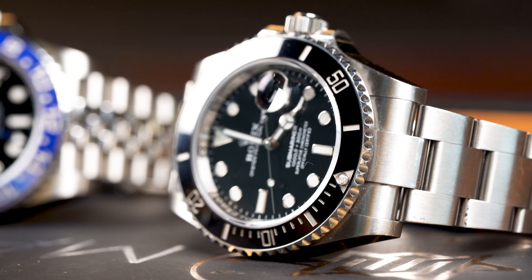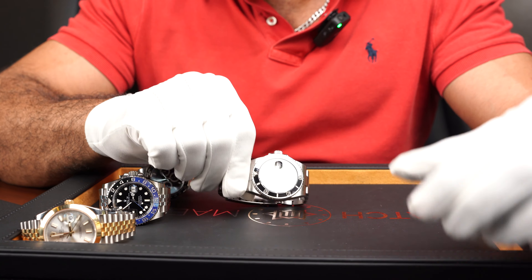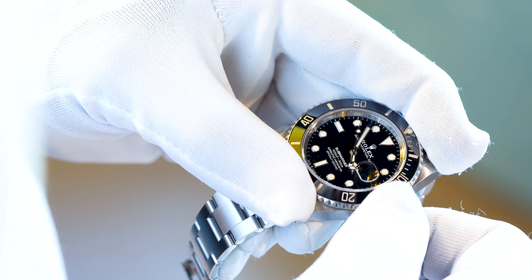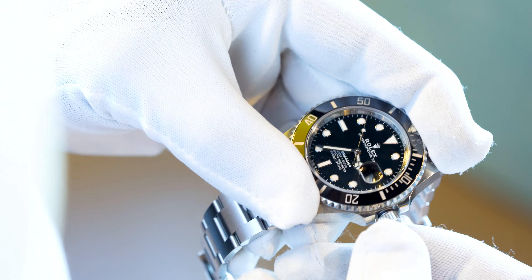The Submariner, as the name suggests, is a diving watch. Originally the bezel on the Submariner was bi-directional — you could twist it both ways. Now, what is it there for in the first place? When you're a diver going under water, you need a very solid idea of how much oxygen you've got left in your tank, and you can use the bezel to set the number of minutes left.